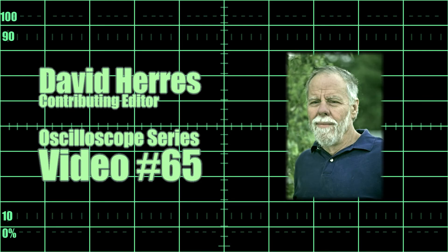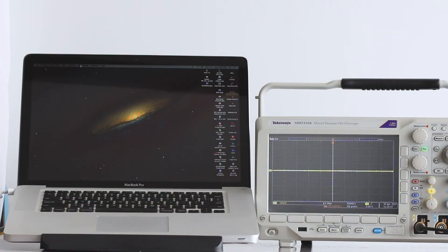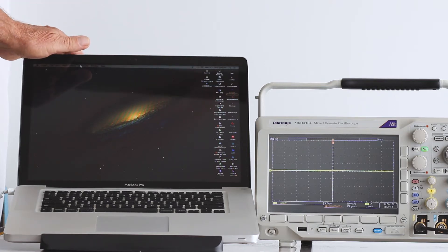Greetings and welcome to our 65th test and measurement video. Today's topic is a simple and highly effective way to connect a Tektronix series 3000 oscilloscope to a local area network. There are other options, but this is easy and there is lots of functionality — you can see the display on your laptop or desktop computer and also control it remotely. Since the connection is browser-based, it works equally well on a Mac or a PC.